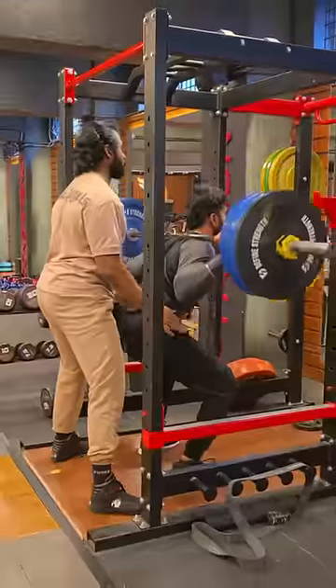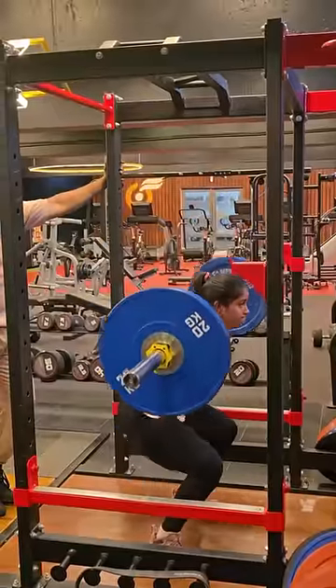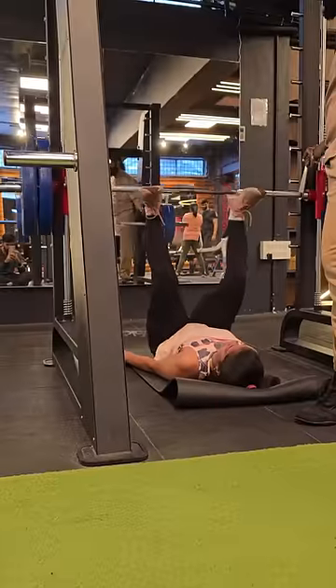You can go to the gym. Do 4 sets of barbell squats, then move to the leg press — 4 sets in full range of motion.